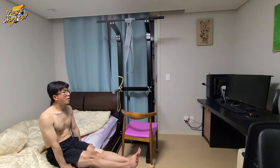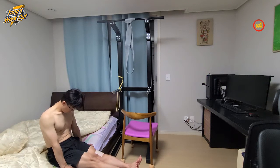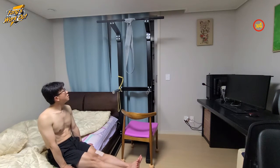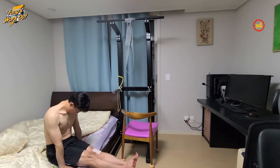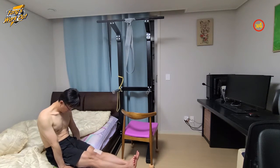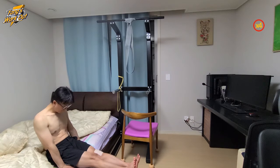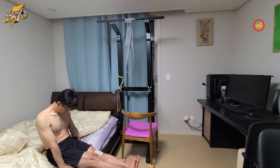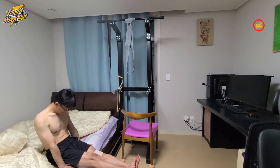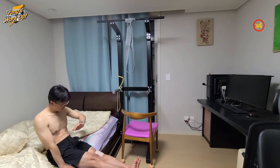For knee rehabilitation, I am doing Leg Extensions. It is similar with L-sit, or flat leg raise. At first, I did it 1 minute. And now I can do it more than 2 minutes. Knee rehabilitation is going well.